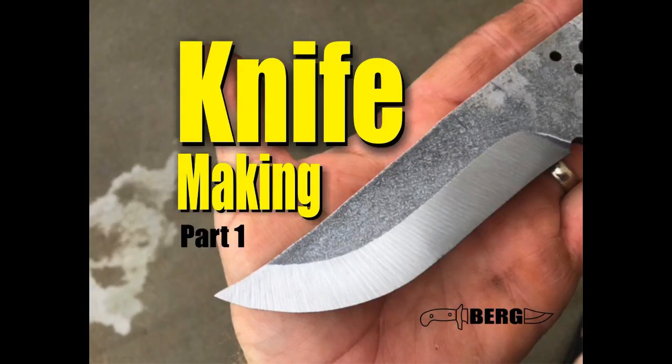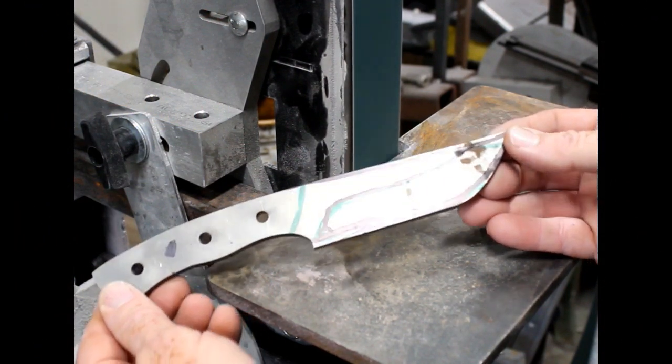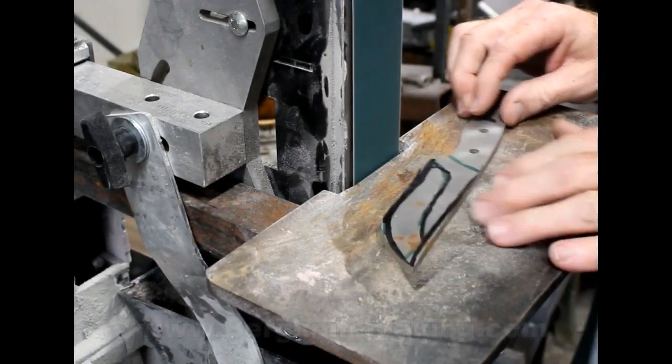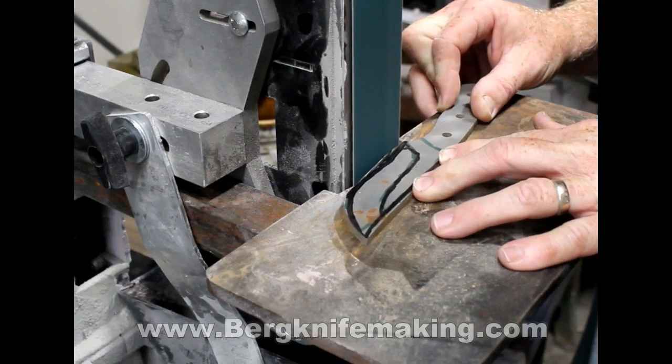Welcome to burgknifemaking.com. Today we're going to take a look at part one of a two-part series on how to make this knife. We're going to start out with one of my standard AEBL stainless steel knife blanks. This particular style blank was designed to be modified, and that's what I'm doing here.